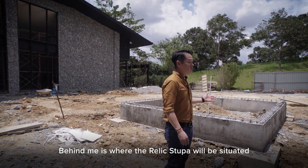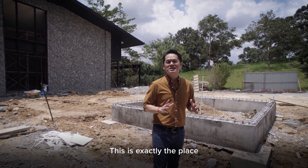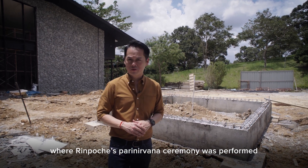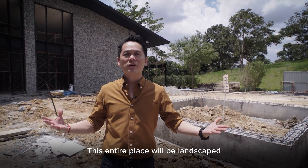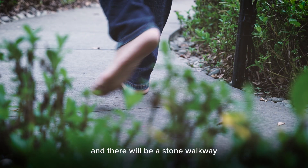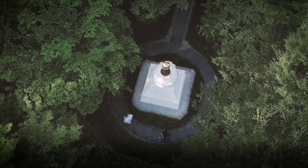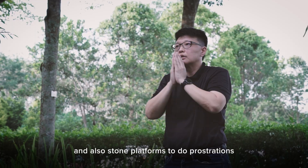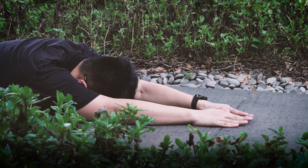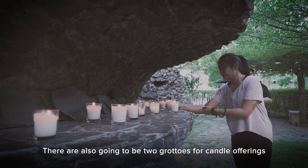Behind me is where the Relic Stupa will be situated. This is exactly the place where Rimochi's Parinirvana ceremony was performed. This entire place will be landscaped, and there will be a stone walkway for people to make circumambulations, and also stone platforms to do prostration. There are also going to be two grottos for candle offerings.